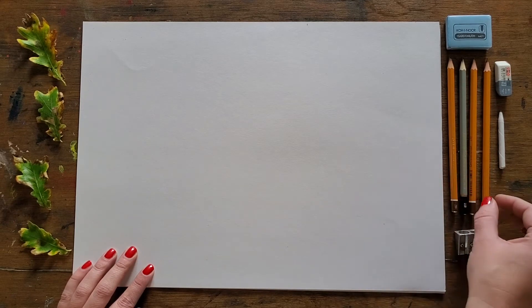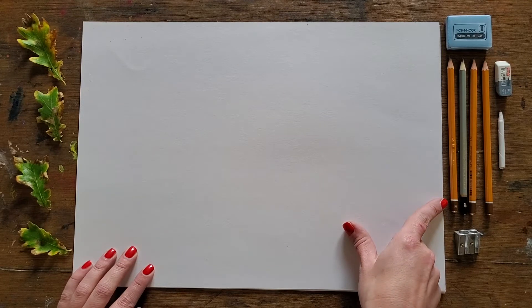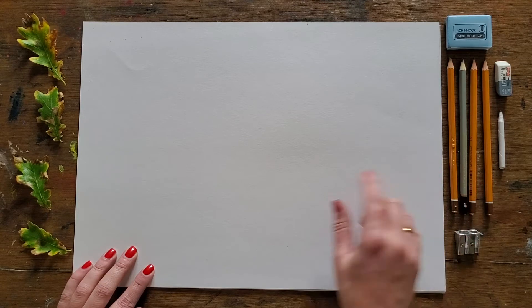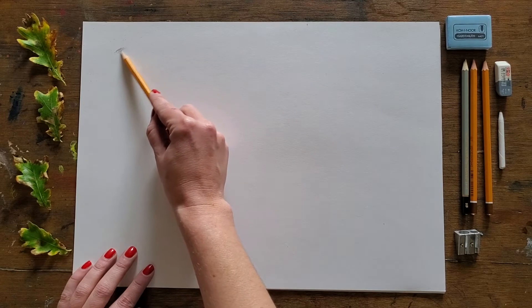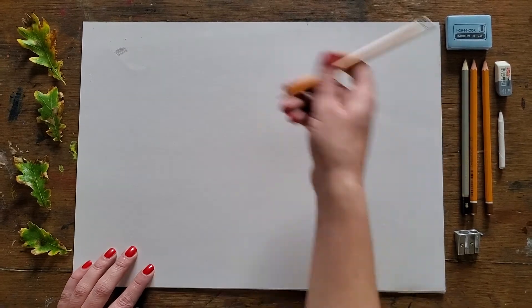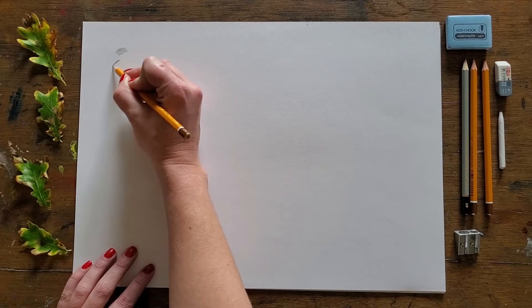The B grades just refer to the softness of the pencil. The lower the number, the less soft the pencil is. As the numbers get higher the pencils get softer, meaning that when you rub your pencil on the page it will drop more graphite and it will blend a lot easier. I recommend getting all the pencils out to begin with and just playing with them to see what sort of marks you can make.